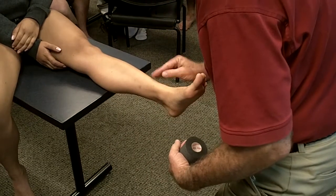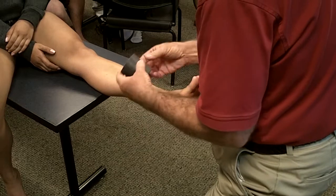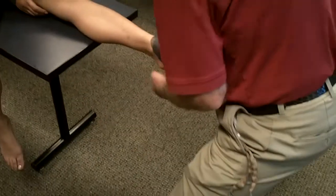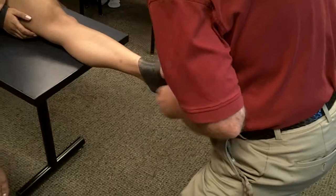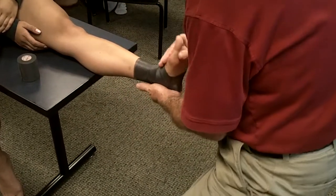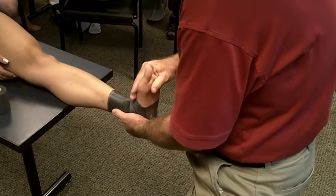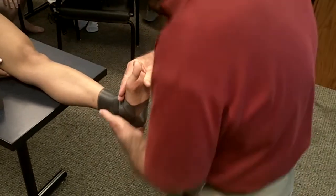We'll put heel and lace pads to ease the pressure. I like to use the under wrap to hold the heel and lace pads and to facilitate cutting off the tape. I want you to hold your foot in neutral. She could go more dorsiflexion, eversion, or inversion — but I want to tape her in neutral, just like so.